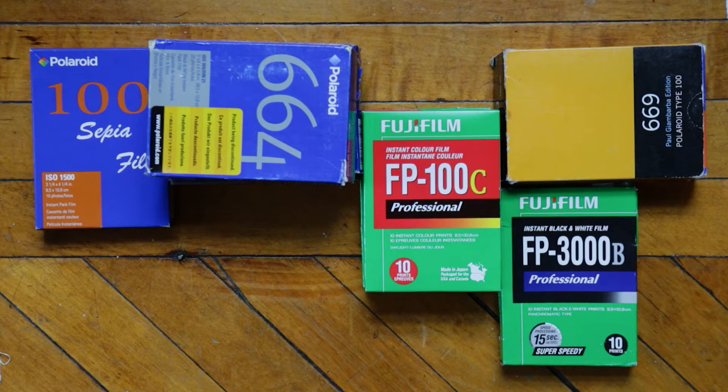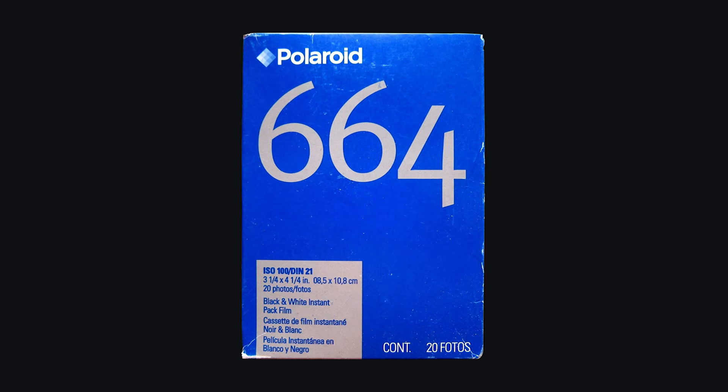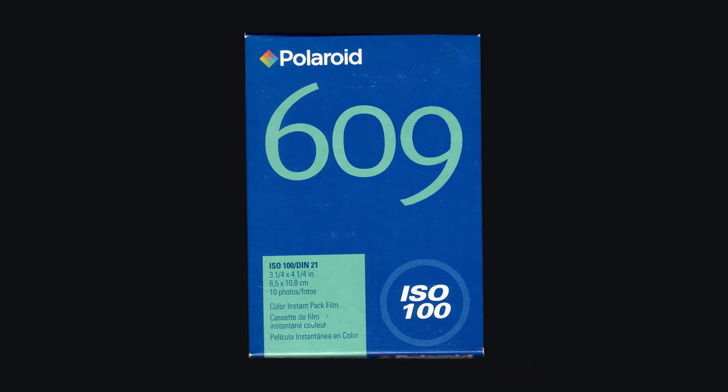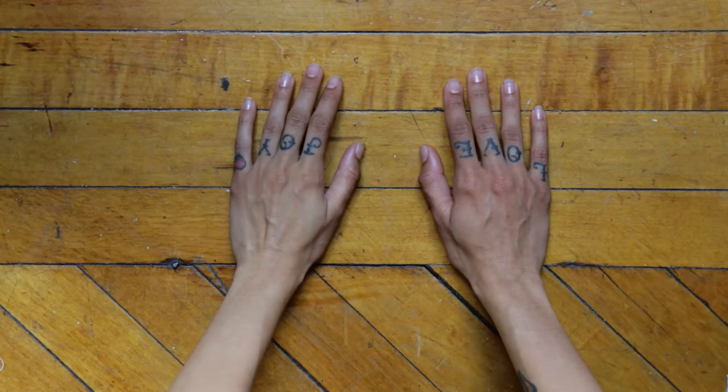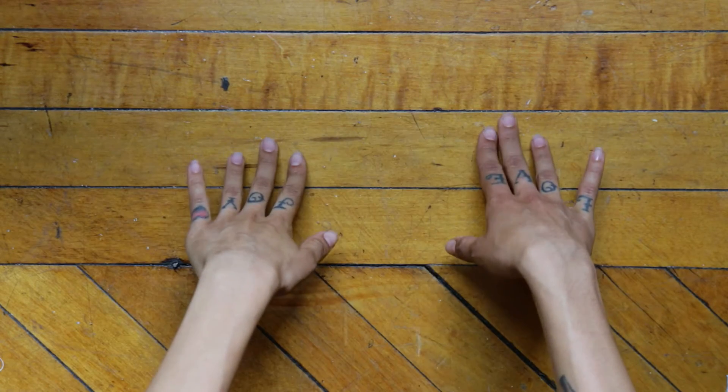This is what we call Fuji FP-100C film, but you load it the same way with the FP-3000B, the Polaroid 664, 669, 608, 609. I know they sound like Jersey area codes, but what are you going to do? Trust me, it's film. I'll have some assistance today from our lovely hand model.